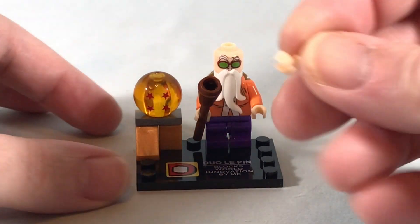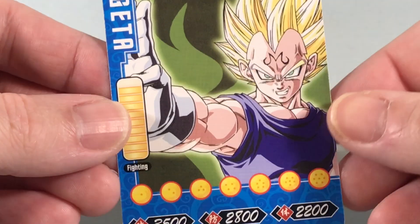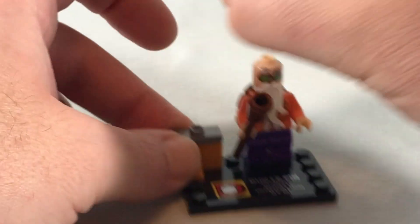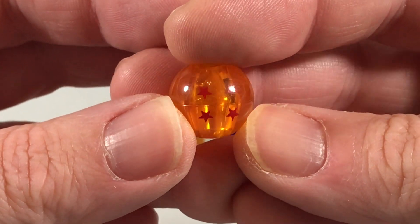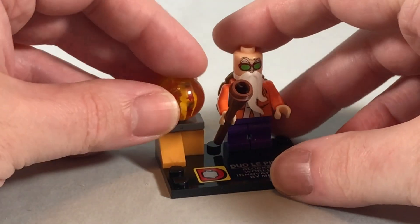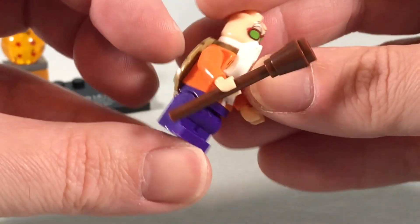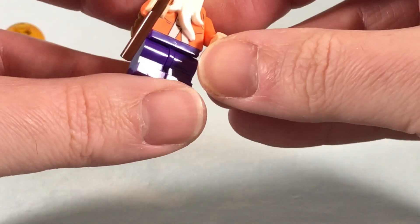Next up we have Master Roshi. He also comes with an extra hand and the Majin Vegeta card — so I guess they just love Majin Vegeta. He comes with the four-star Dragon Ball, which is actually pretty good. The printing on there — I wish it could be a little more pronounced since the red does blend into the orange, but they are accurate. We have the same base as before. Master Roshi came in the bag completely disassembled, so I had to put the legs onto the crotch piece and peg that in.